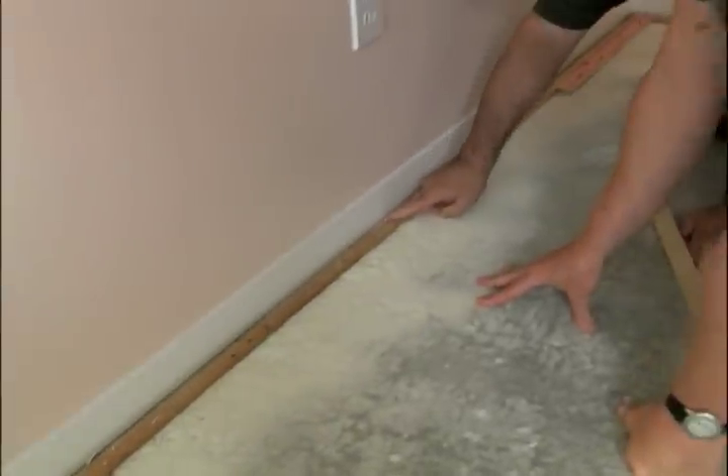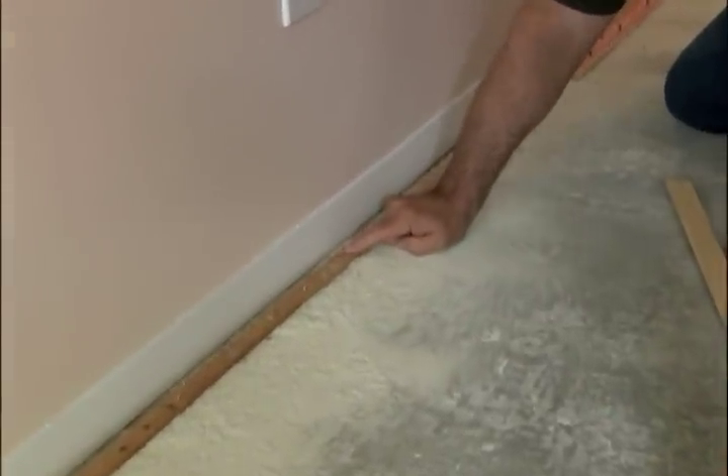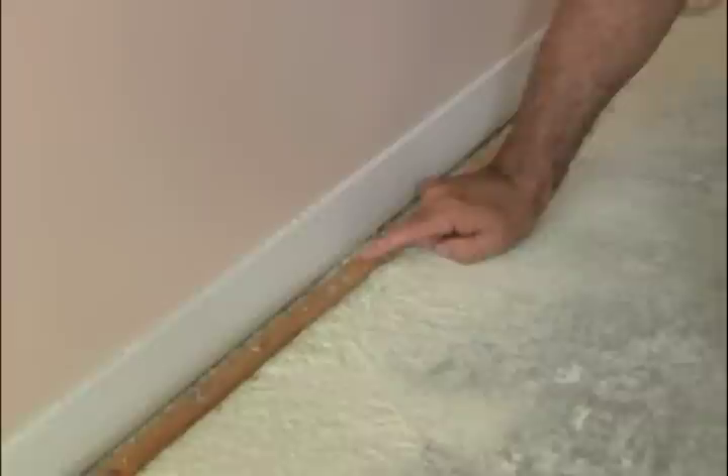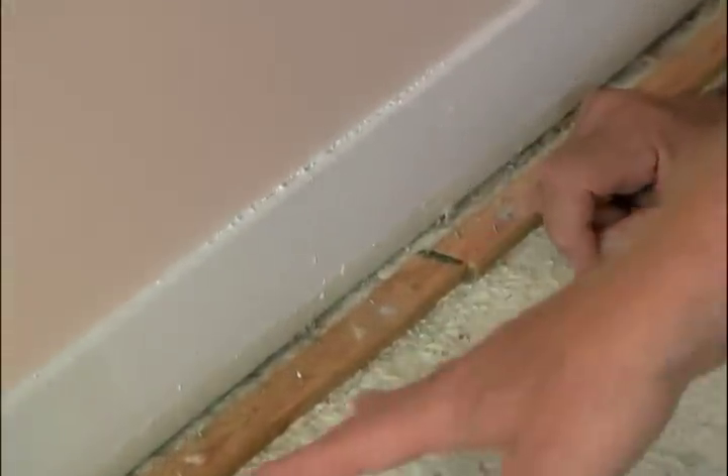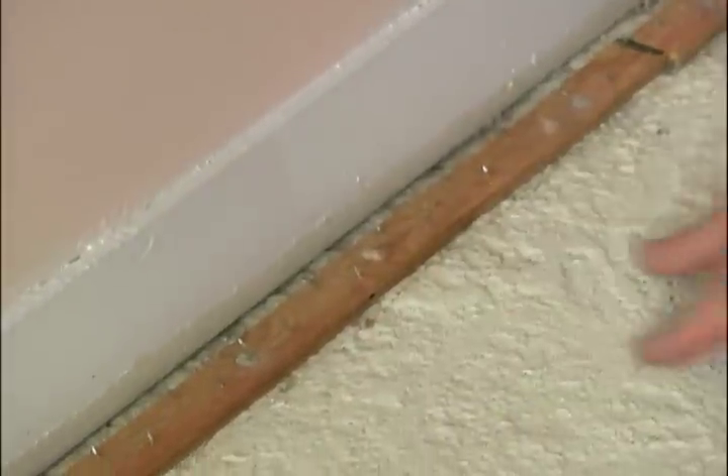These original tack strips are in pretty good shape, they're well secured, and the spacing between the wall and the tack strip, which we refer to as a gully, is right about three-eighths of an inch. That's what we want. So this is good, this is all we're going to need.